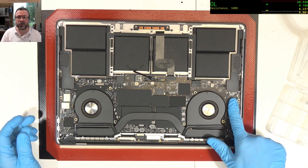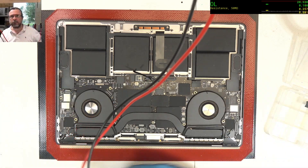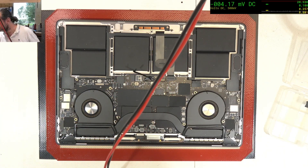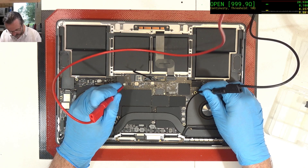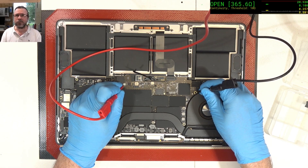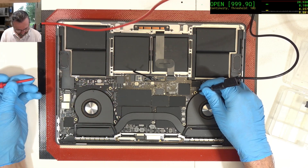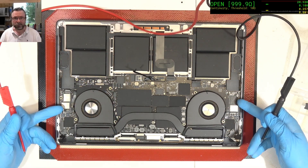We're going to go and test the various voltage rails that are frequently at fault. I'm going to use continuity mode. Check PP bus on these two fuses. That's about right.